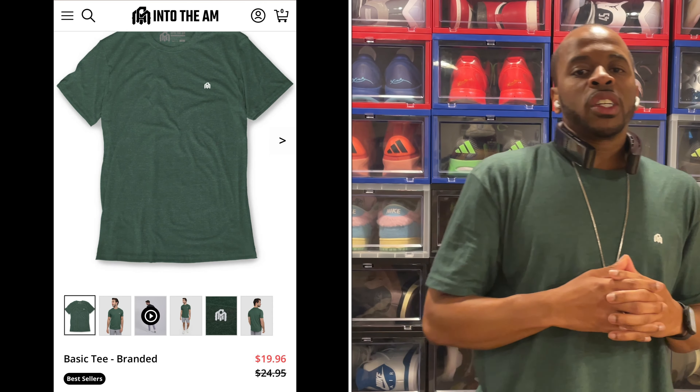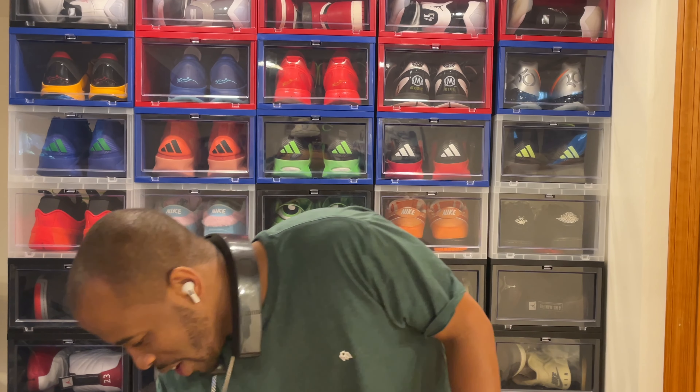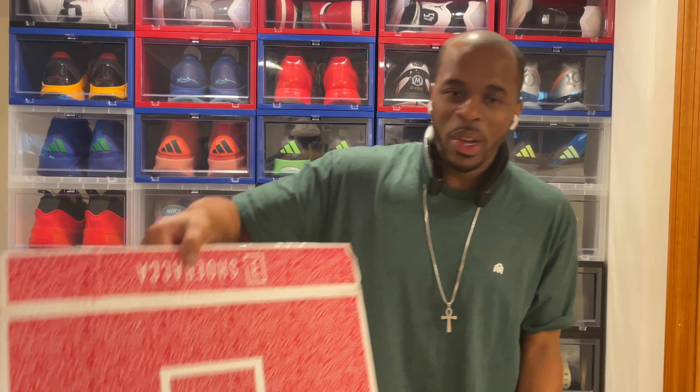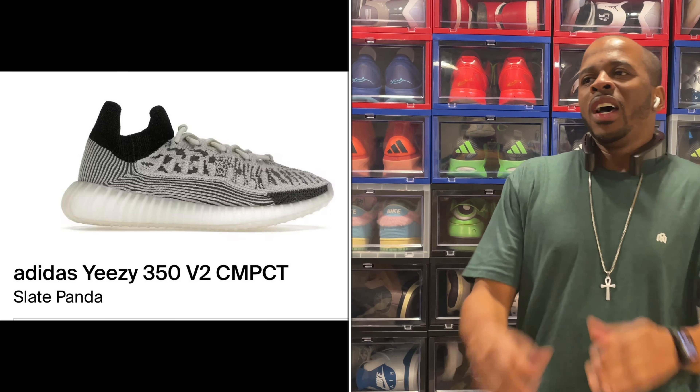What is good YouTube, your boy Milton Emerson coming back with another quick video. Today we got another unboxing to do from Chewbacca because I was able to pick up the Yeezy 350 V2 Compact — the Slate Pandas.